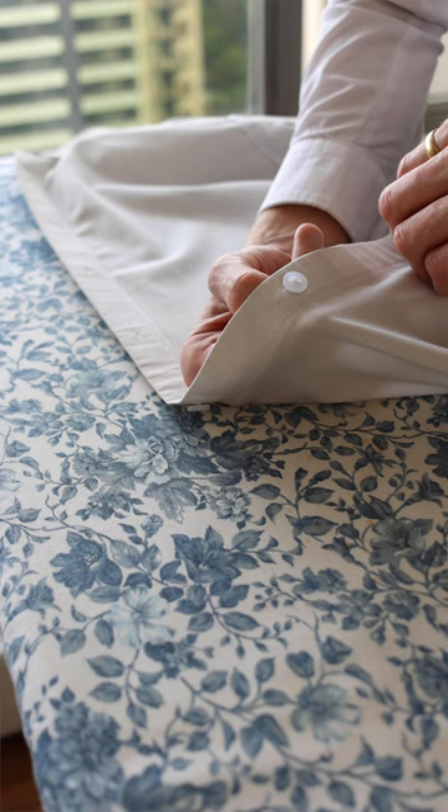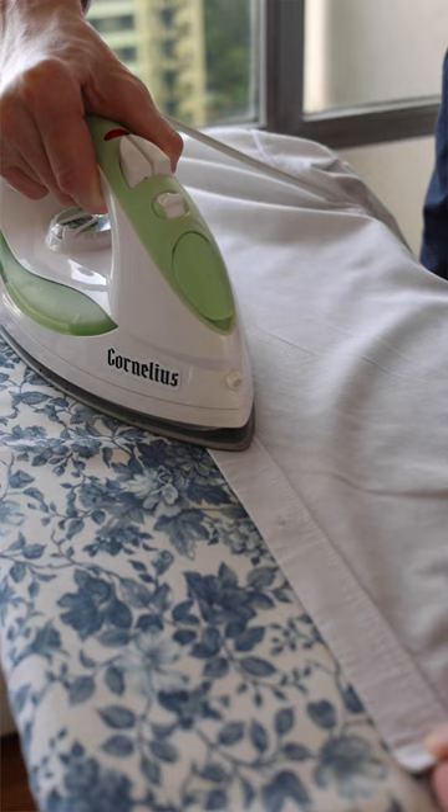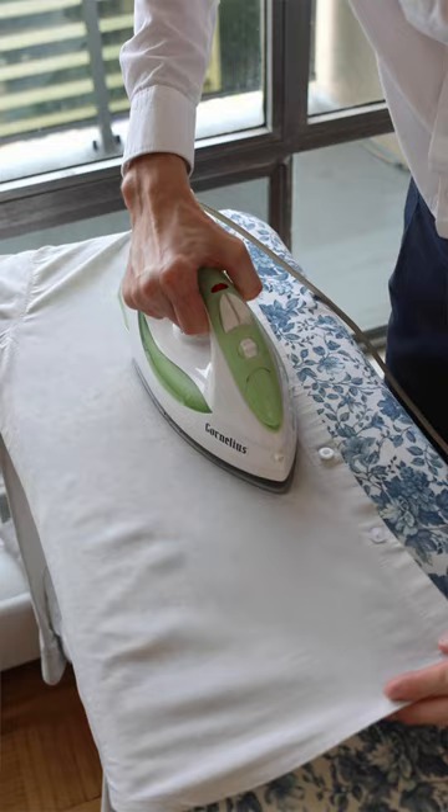For the placket with the buttons, I can just turn it upside down for an easier press. Doing the body last is to prevent additional wrinkling in the process.